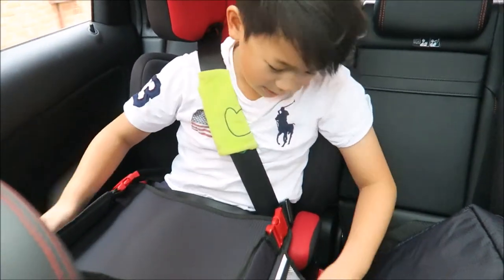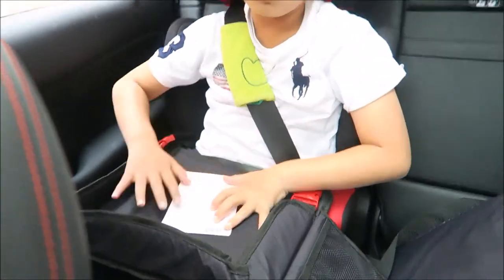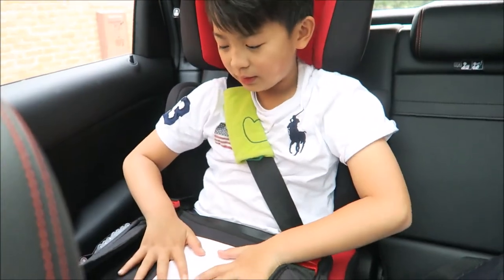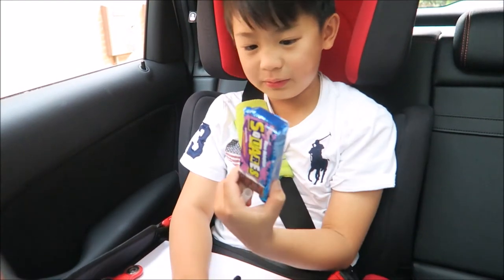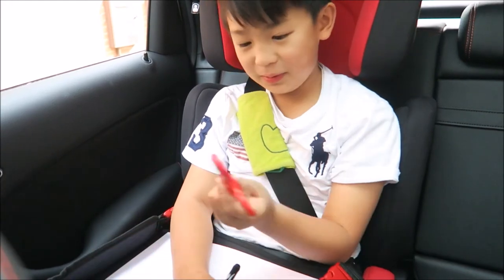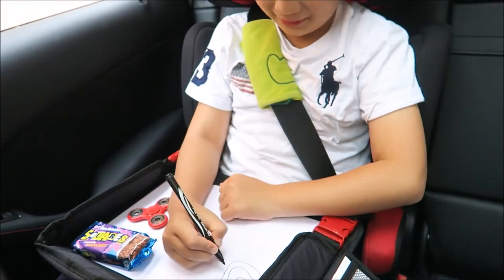And then you can pull this part out, take out your pens, and put the paper here and draw while the car is moving. So there are a few things you can use it for: like eat a snack, play with your toys, and draw — which is the most convenient part of it.